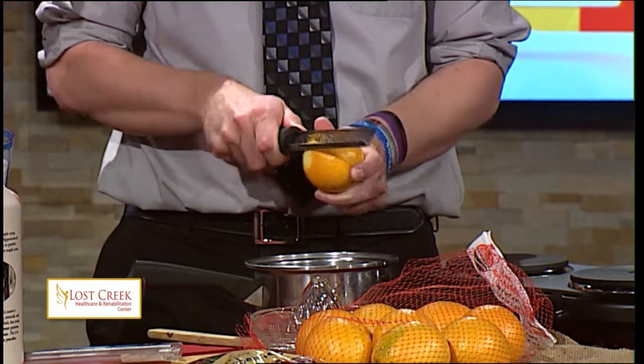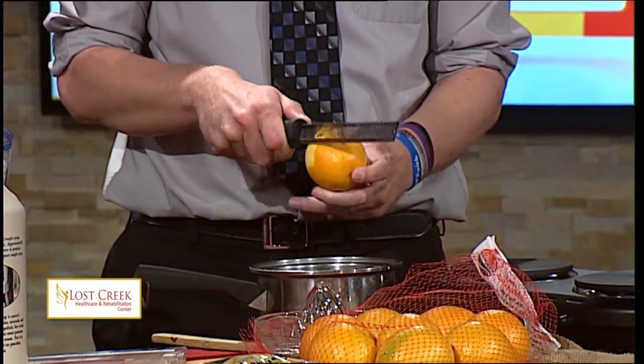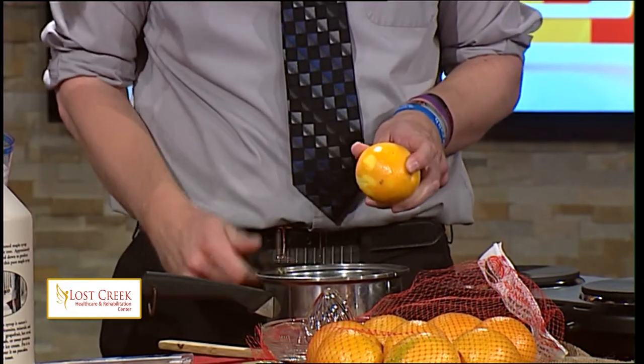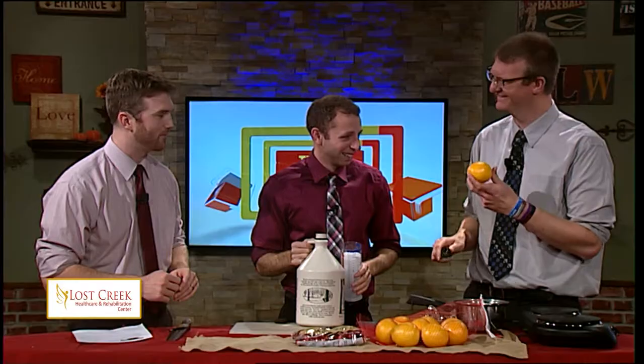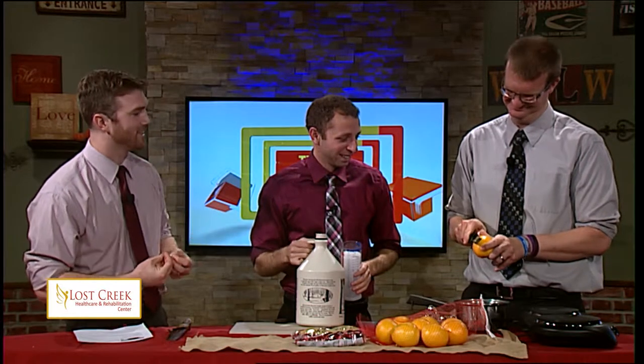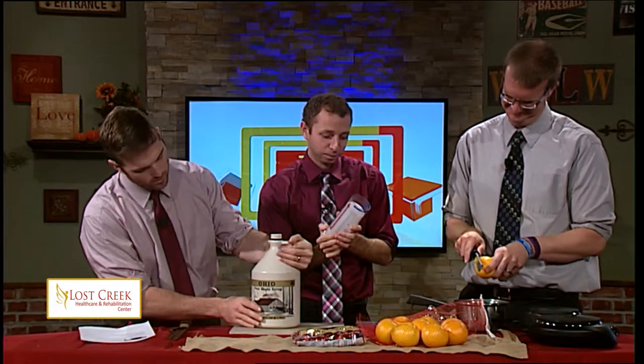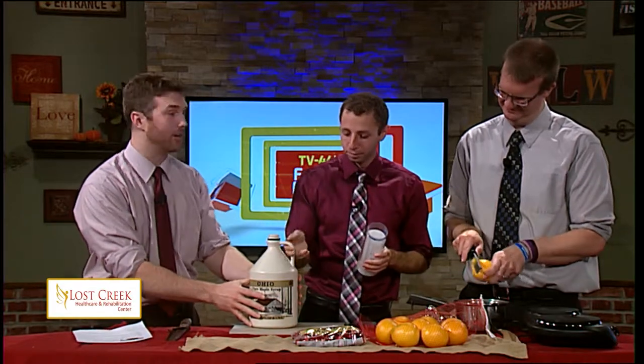You just do this, right? Just kind of — yep, the whole fresh orange. And then Matt, you're going to do the half cup of maple syrup. That's the zest — you'll find out once you taste the end product. Half cup of pure maple syrup — this is actually local pure maple syrup made right in Ohio.